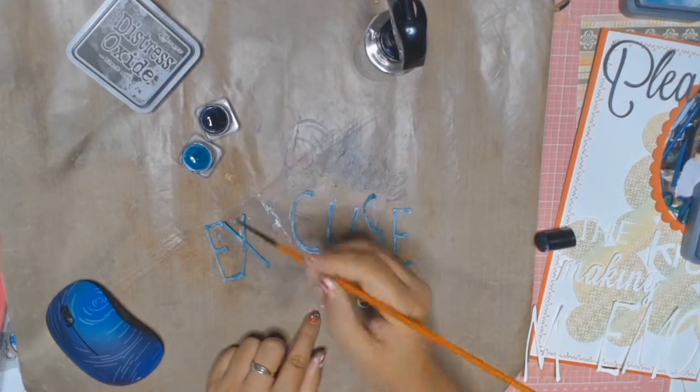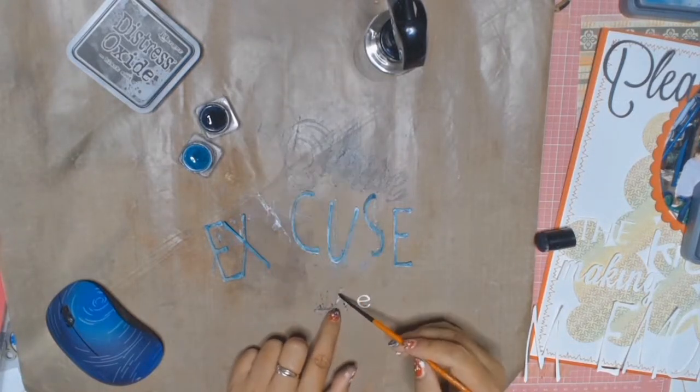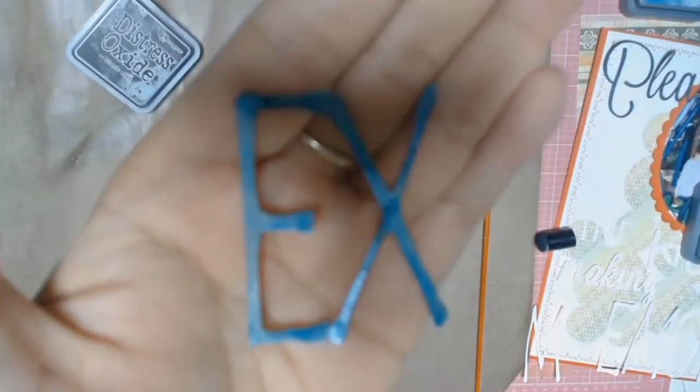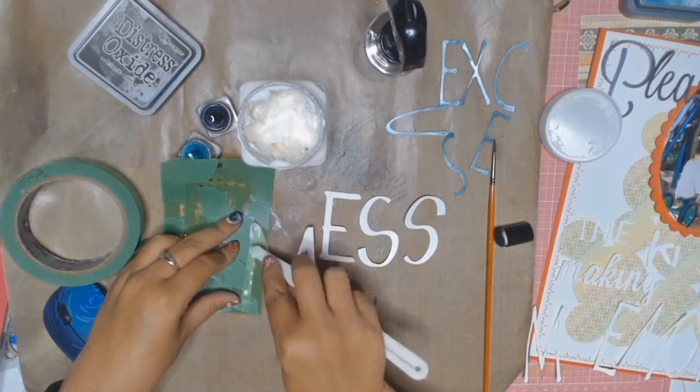Once again, I'm just going to use my Dusty Charcoal Shimmer Cube and paint the word 'the' in the same colour as 'please.' Check out the colour Envy — I just love how that looks and the shimmer that it adds.